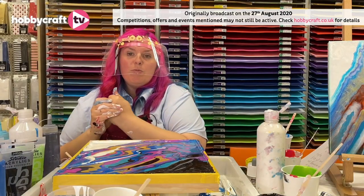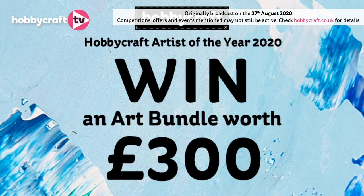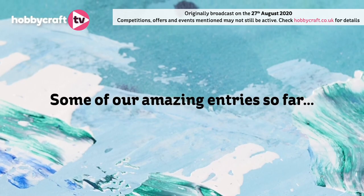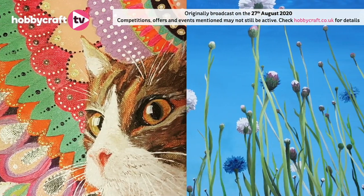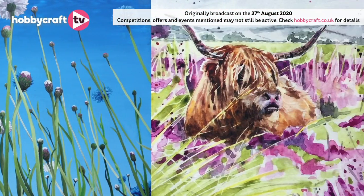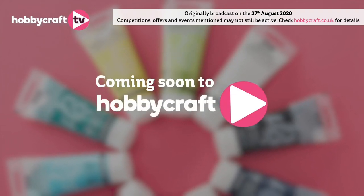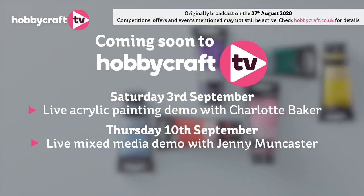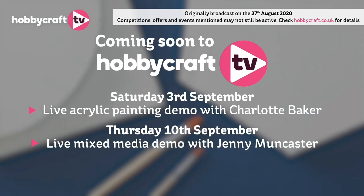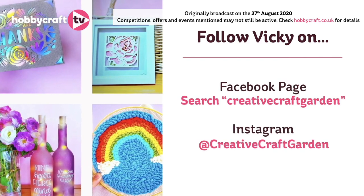That was our last one — thank you very much for joining me. Our Artist of the Year Competition 2020 — all the details are on the website. You have the opportunity to win a trophy, a £200 gift card, and to have all your work showcased on our social media channels — check our website for any details. Next week Charlotte is joining us next Thursday evening — she is an incredible artist so I'm really looking forward to watching it myself. She is using acrylics. You can find me on Instagram at Creative Craft Garden.